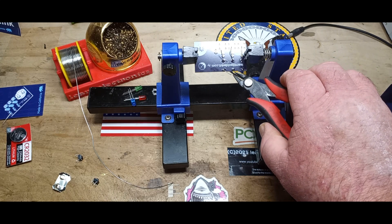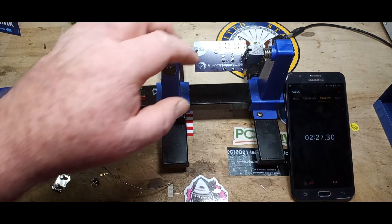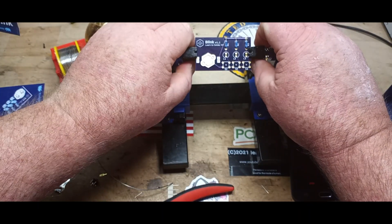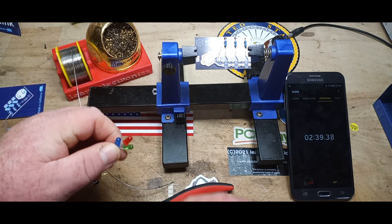We'll nip the leads off here — trying not to cut into the solder, just cutting off the excess legs. Good. Resistors done: L1, L2, L3. They're not labeled, but I'm not going to worry about it.